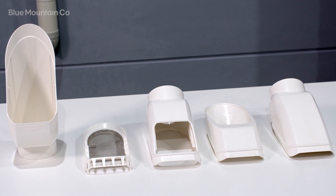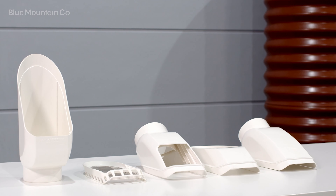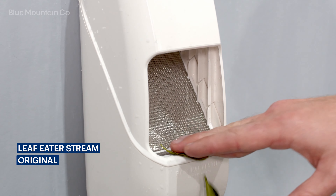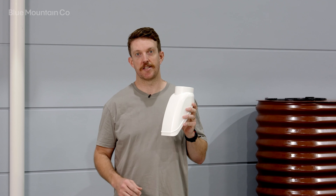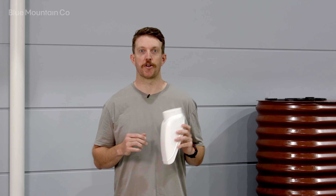The interchangeable cover system allows you to tune your rain head to suit a variety of applications. The original cover allows leaves and debris to shed off the screen and is suited to applications where you want to keep maintenance to a minimum. The hood prevents splashing and is perfect for installation above walkways and other areas where you don't want water to accumulate.